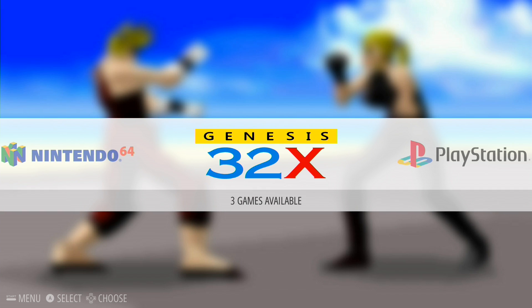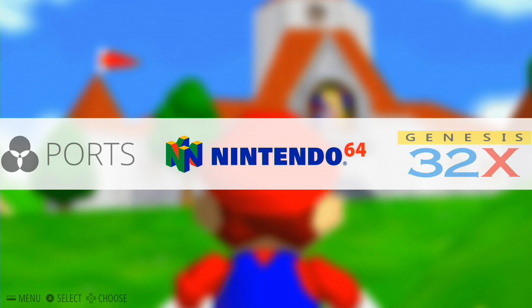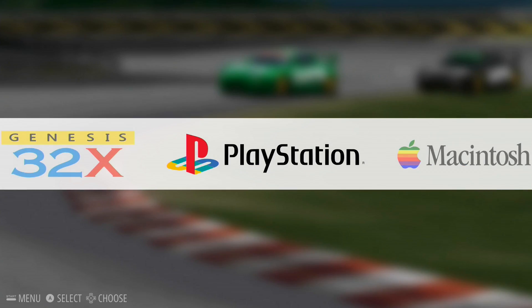What we're going to do is look at a Sega 32X game, which are often very difficult to emulate, a Nintendo 64 game, as well as a PlayStation game, and see how the two systems compare. The first one we're going to look at is Wave Race on the Nintendo 64. We'll see how the new Pi does versus the old one.